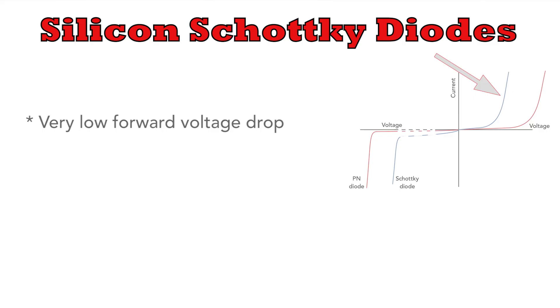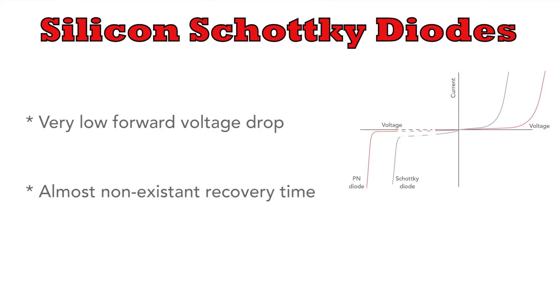To explain more, normal silicon Schottky diodes are really great. They have a much lower forward voltage drop than standard PN junction diodes, and they also have a virtually non-existent recovery time, making them great for things like RF circuits and switching power supplies.